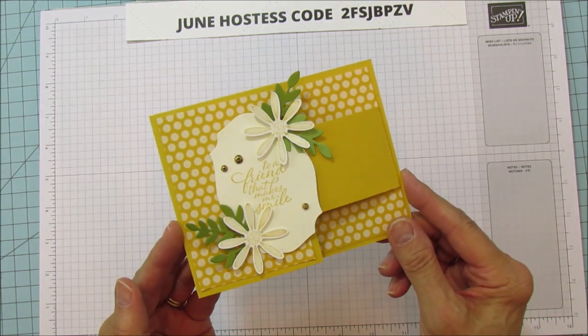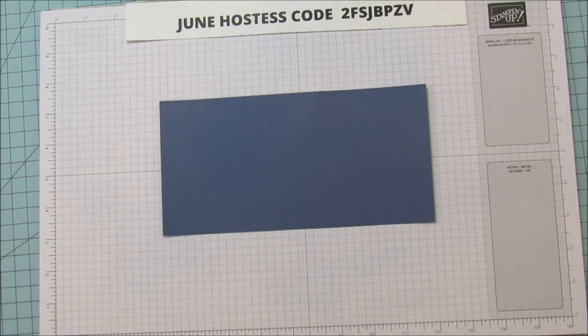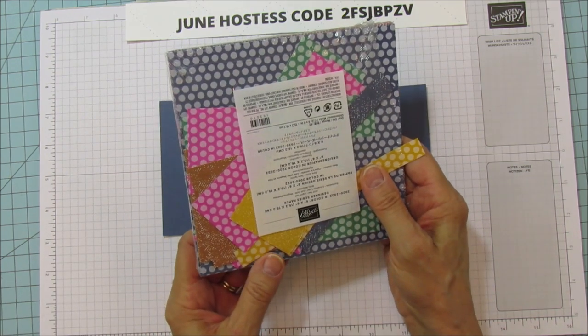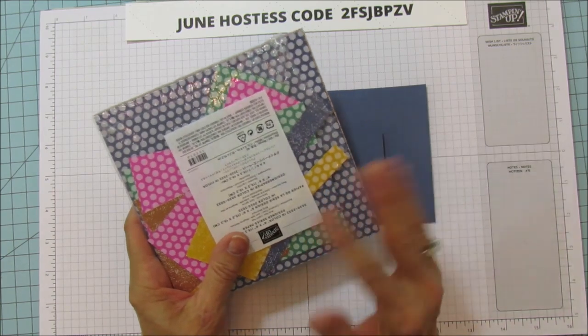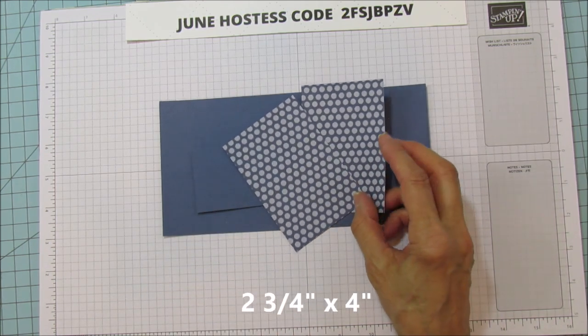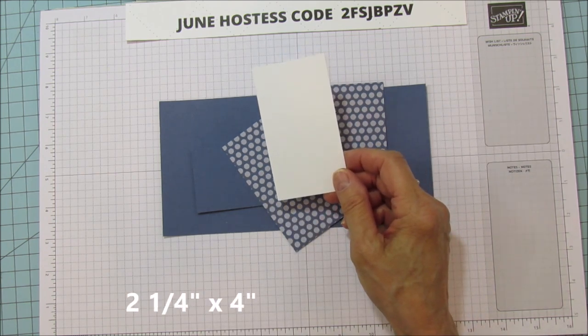Alright, so that is the card I'm sharing, so let's get started with it. I'm using the Misty Moonlight — this piece is eight and a half by four and a quarter. For the buckle you need a piece that's two inches by six inches. You do need the six by six 2020-2022 in colors, and you need two pieces of those — this is two and three quarters by four.